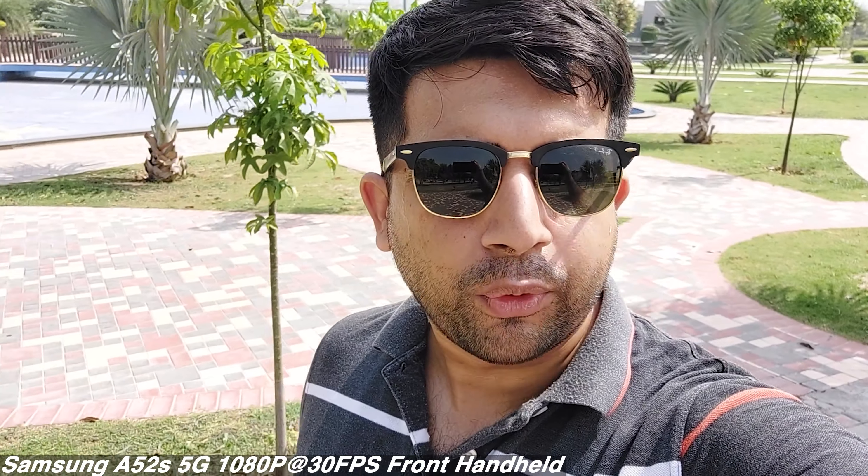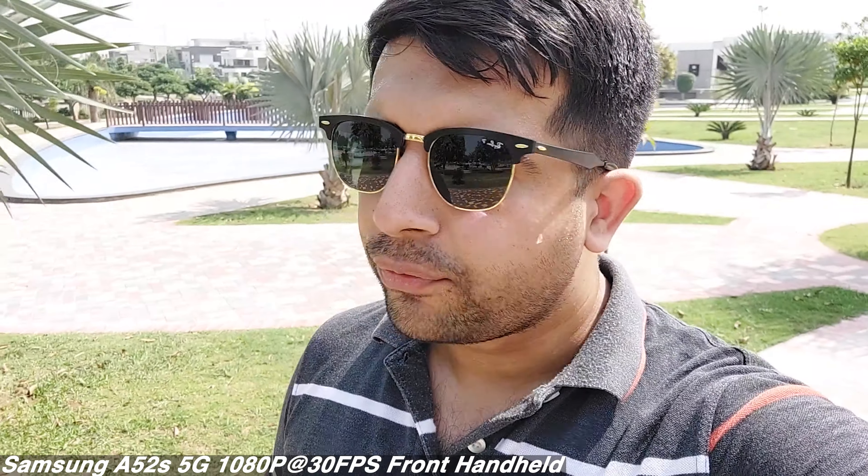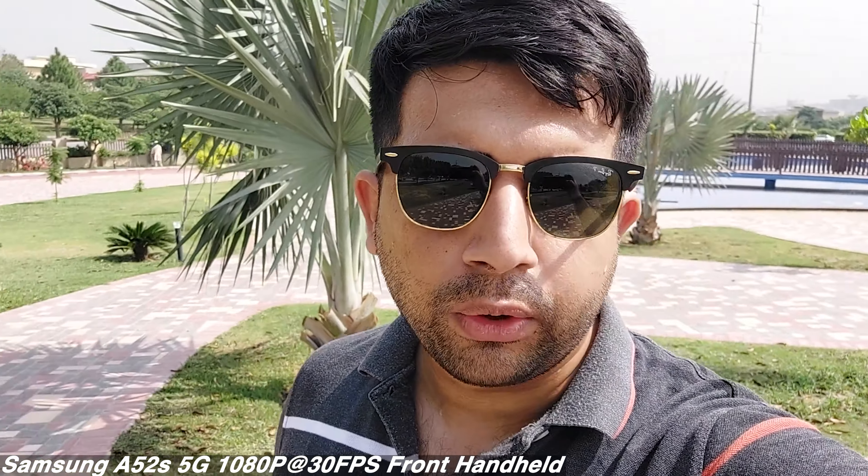Hi guys, welcome to the full camera review of the Samsung Galaxy A52s 5G. I initially decided to skip this review, but many of you were asking in the comment section of my other videos, so here it is. This is a front 1080p at 30 frames per second video from the front camera — judge the colors, resolution, and voice recording quality. This is going to be an in-depth camera review.